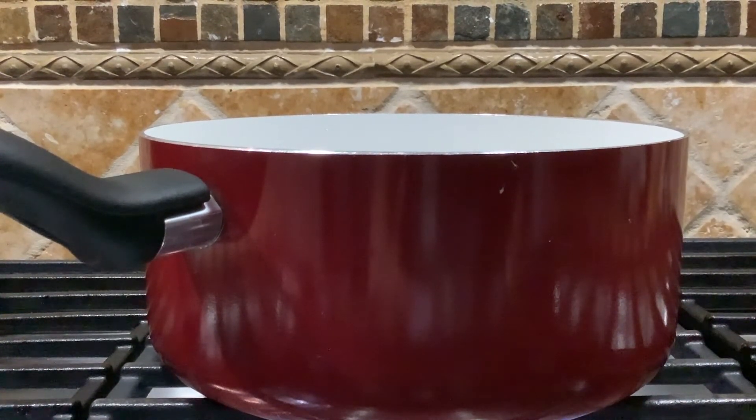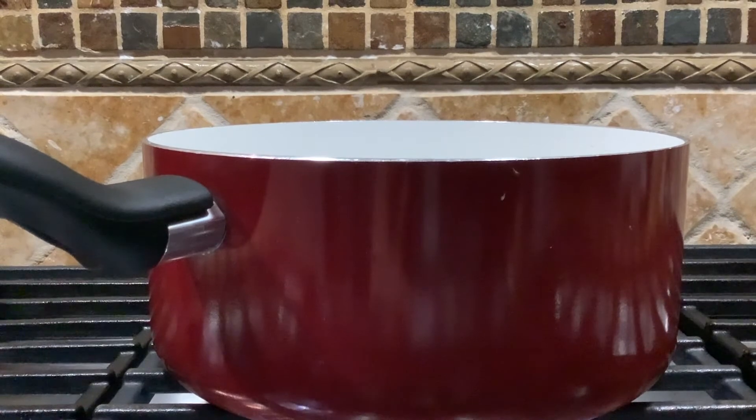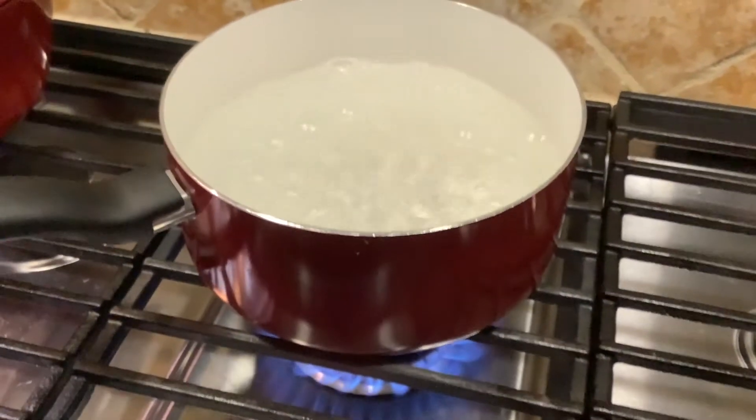Well that's the water evaporating, friends, and it's turning into a gas. Remember we talked about how gas has no color and no smell? But I can assure you with the heat it is happening. Whoa, look at that!